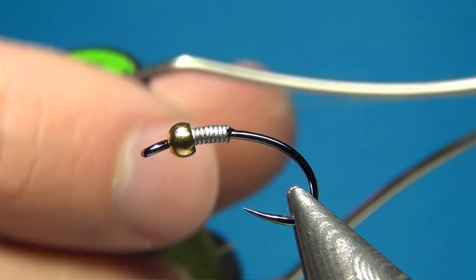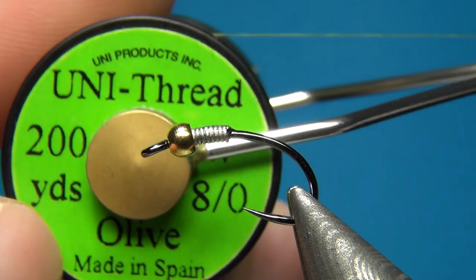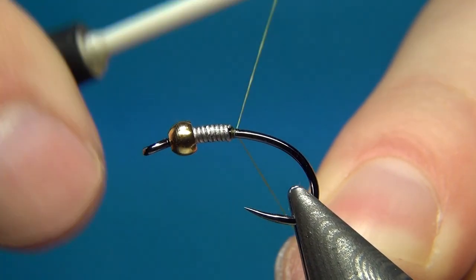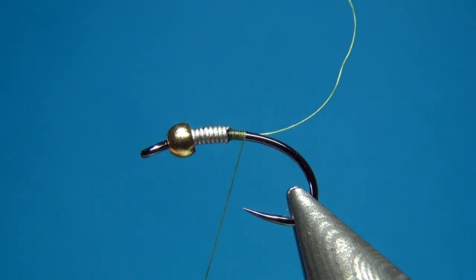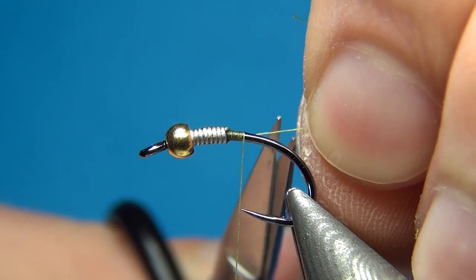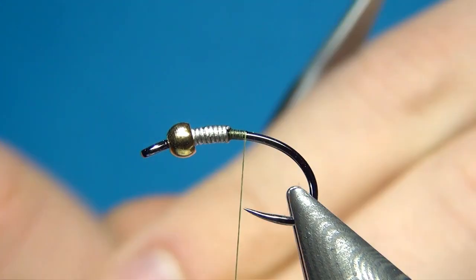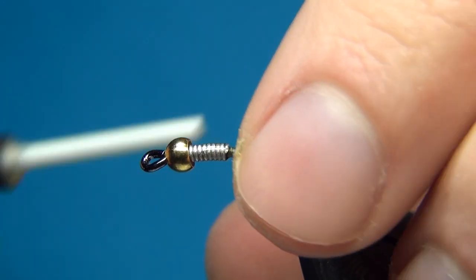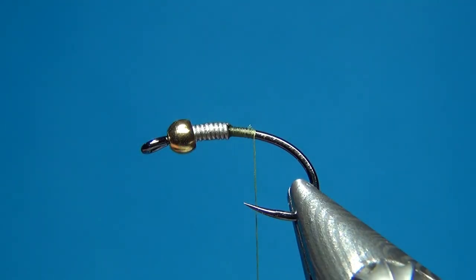The first thread I'm going to be using is Uni 8.0 in olive. This fly will be tied in an olive color, but you could also tie it in golden stone, black, or brown. It really depends on the materials you have and what kind of stonefly you want to imitate.